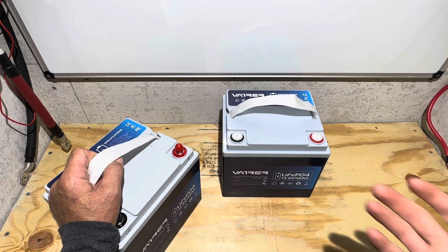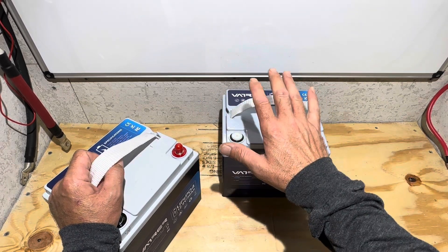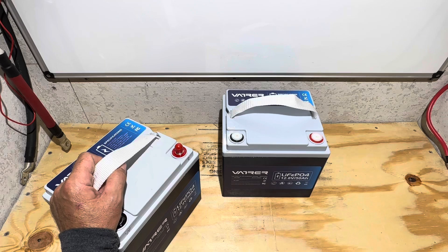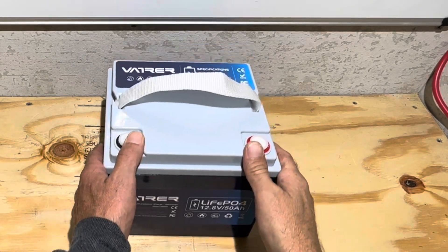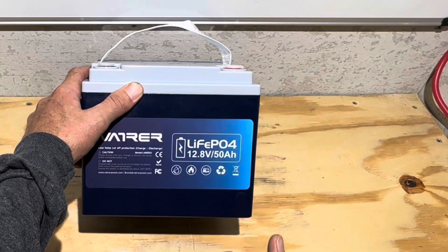I wasn't even going to do a video. The only reason I'm doing this video is because yesterday they asked me what it would take to pull the original video down. So I figured we'd just talk about that while I tear this battery apart. This is in no way promoting their company — I would probably recommend against their company. Truth be told, we're going to crack it open and see what's going on, because when the top pops, the bullcrap stops.